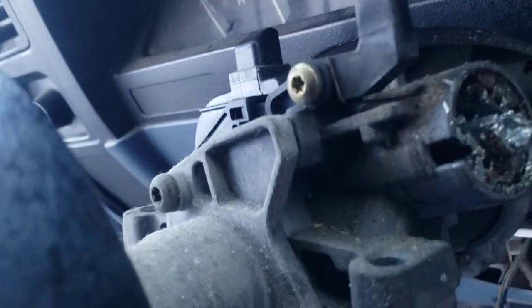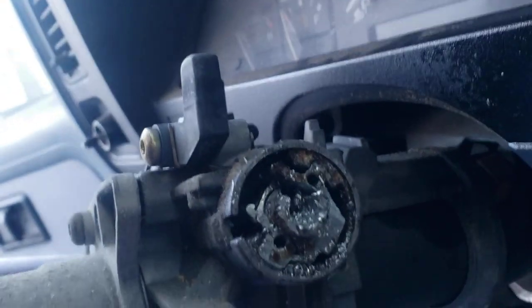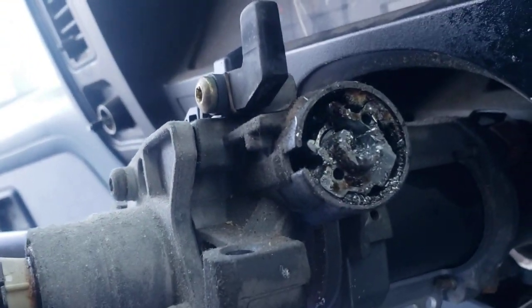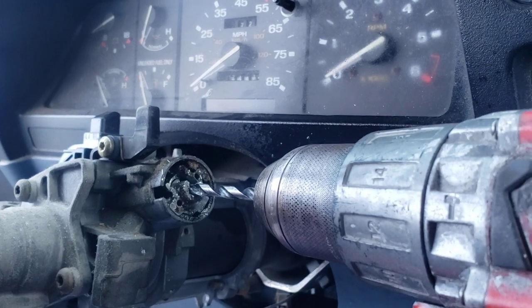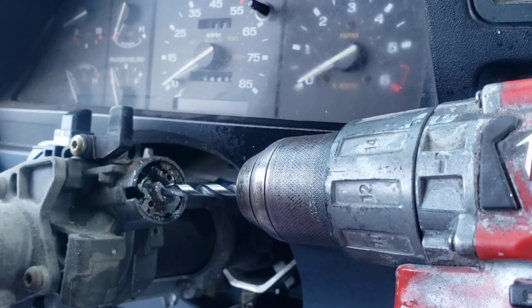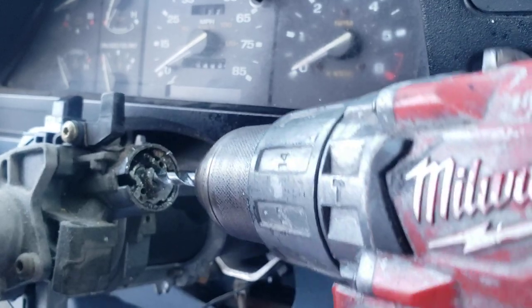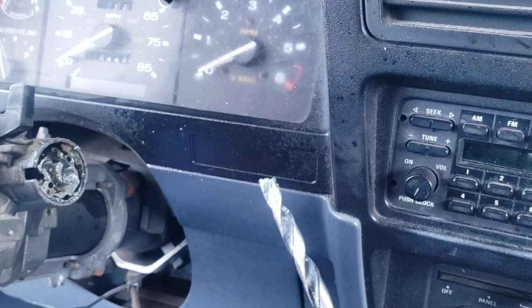Right in the center — right where you put the key in — that's where I went in with the 15/64 drill bit, which was the biggest one I used. As I was going in straight, I started doing this back-and-forth motion just a little bit, so that the tip of it could catch where the little tumblers are inside the cylinder.